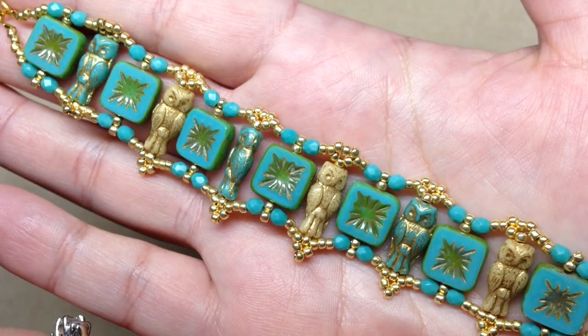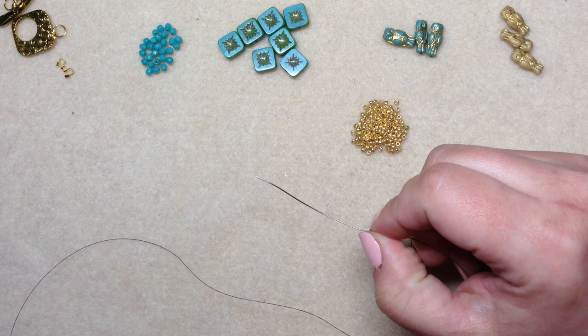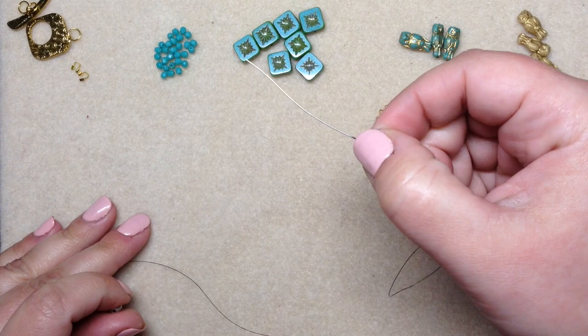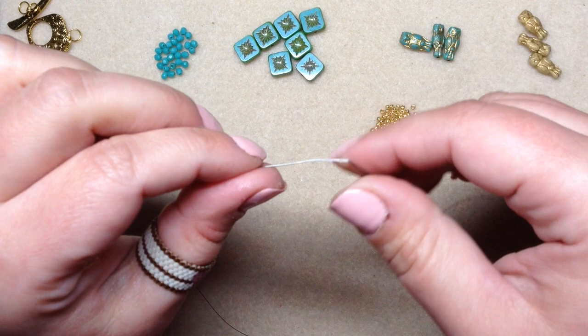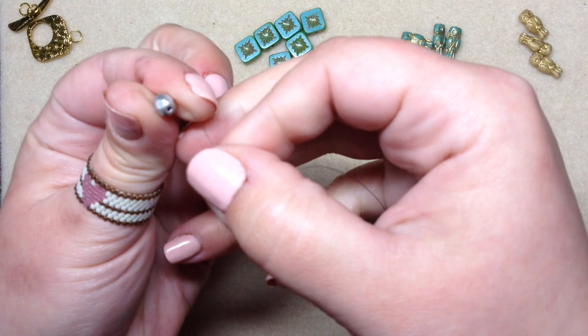With all that said, go ahead and thread approximately five to six feet of beading thread onto your needle and we'll get started. You're going to need a beading needle too — I have a horribly bent size 10 beading needle, but the bent part doesn't bother me too much. I'm going to be attaching a stop bead to the end of my thread. I find it helpful to pick one that doesn't match your project so it won't get mixed in.